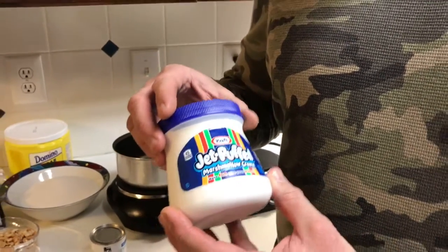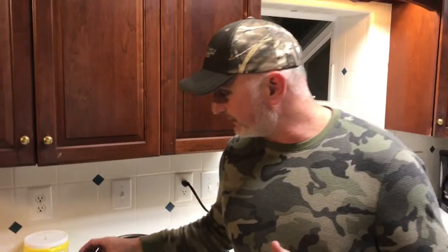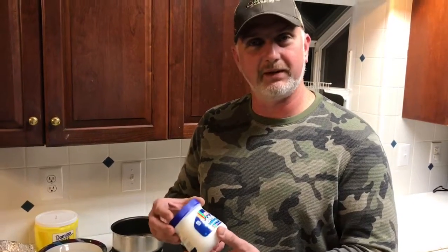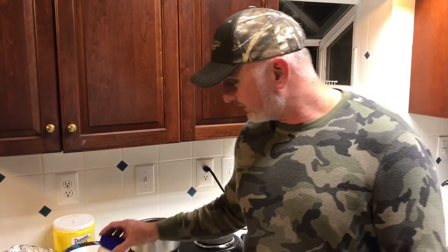This marshmallow fluff is like the best stuff in the world. I remember back when I was a kid, around 12 or 13 years old, someone brought fudge to school and I thought it was really good. I came home and asked my mom if we could make some. We tried two or three different recipes and none of them quite turned out great until we tried the recipe on the back of this marshmallow fluff.